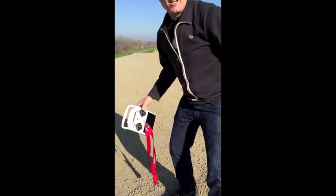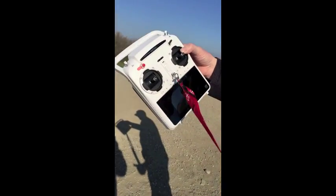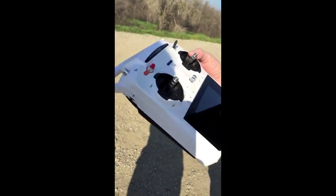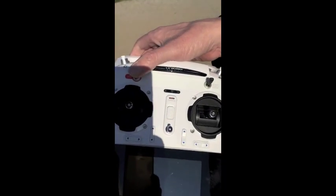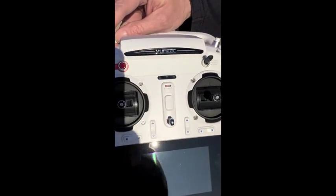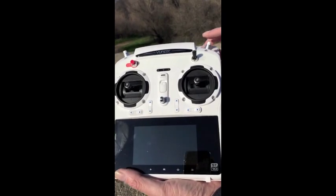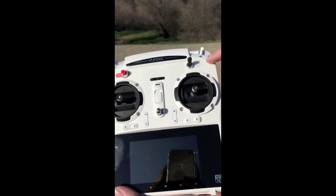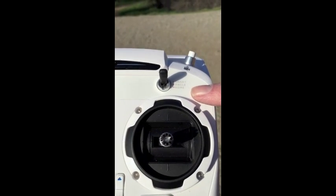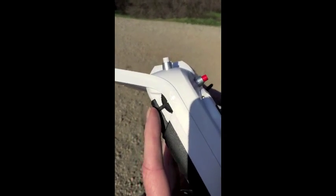Over here we have the controller, with a lanyard from the Small Unmanned Systems Business Exposition — shameless plug. We notice a few things about the controller: there's a start and stop button for the motors, a button for stills, and a button for video. Then they have three modes: smart mode, GPS angle mode which is more pilot-oriented, and it has a return-to-home feature. You can also pan the camera up and down.